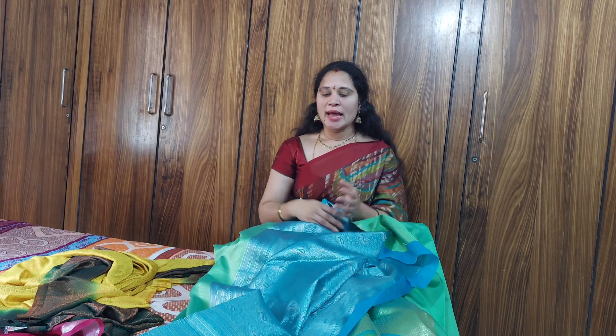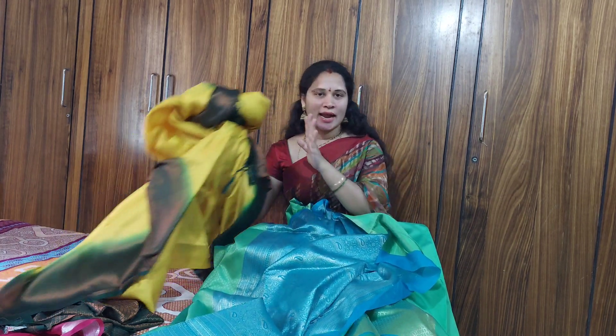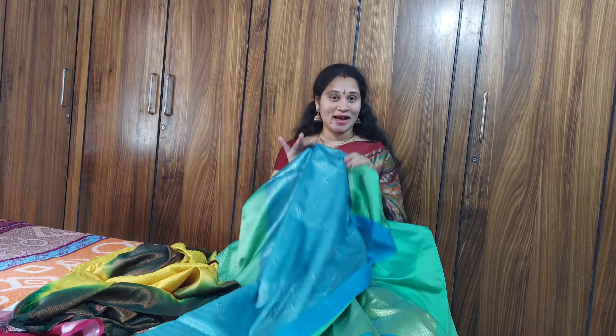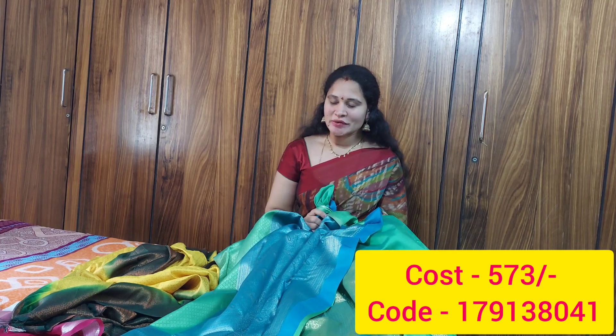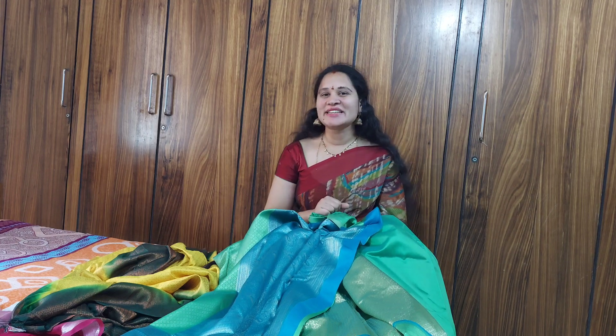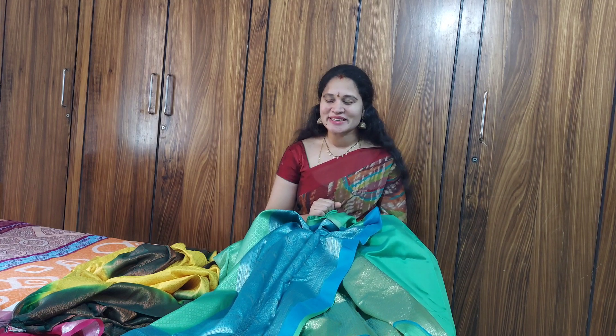This card price is 548 or 780. The saree codes and links are in the description. These are the best sarees — if you like these sarees, please comment below. I hope you enjoyed this video. Please like, share, and subscribe to the channel and click the link.